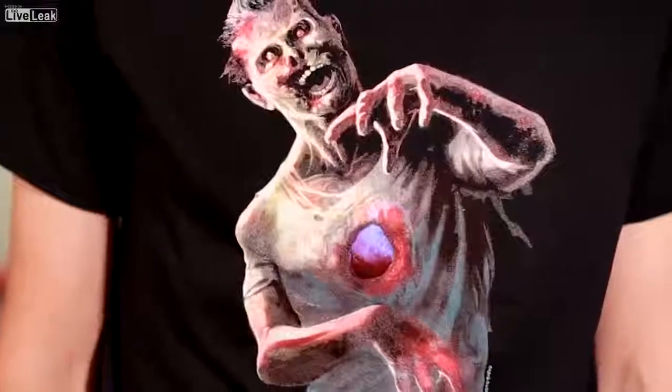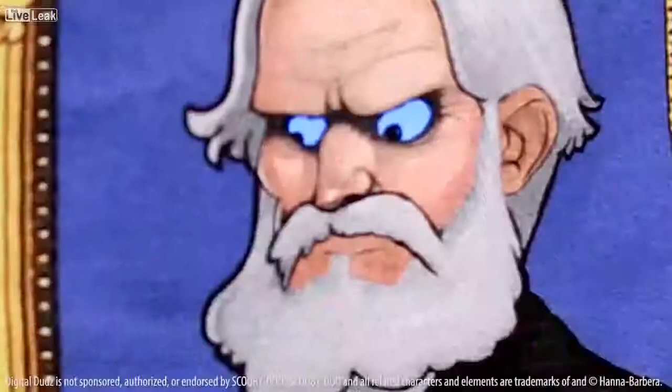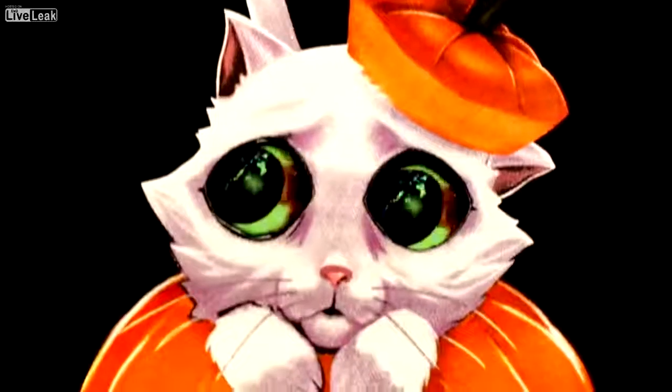We kept all the best designs from last year, including, of course, my favorite — the friggin' Haunted Mansion picture frame, like from Scooby-Doo. But we also added some really cool new designs as well.